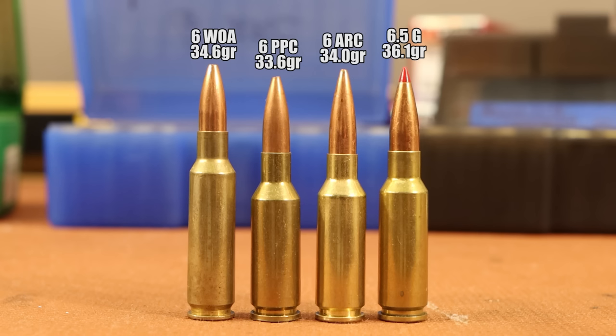Nothing too surprising. I was surprised that the PPC was that close to the ARC — only four-tenths of a grain of water difference between the two. But if you remember, the brass length is pretty much the same between the two cases. The 6 PPC gets a little more extra water just because of that long neck. I was also curious to see how close the 6mm WOA and the 6 ARC would be. The 6mm WOA has a much longer case body, but it's got that smaller 6.8 SPC-sized case body, so you can see how quickly the ARC kind of catches up with that larger-bodied parent case.